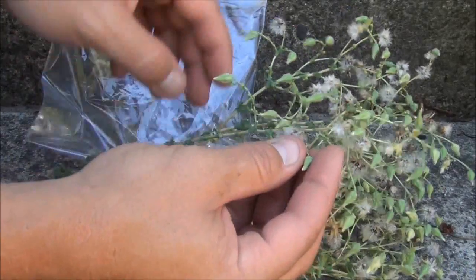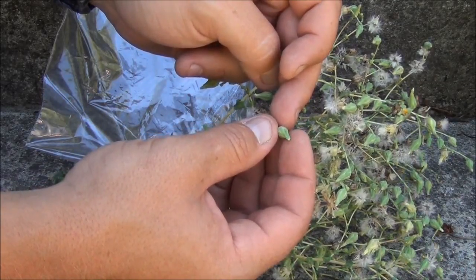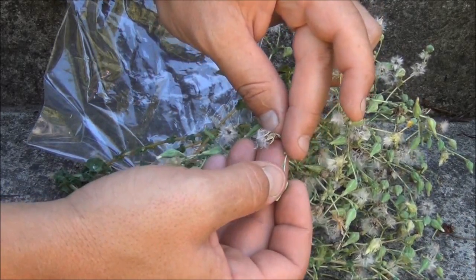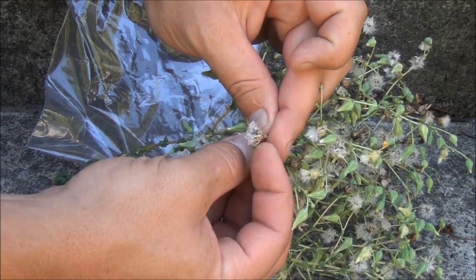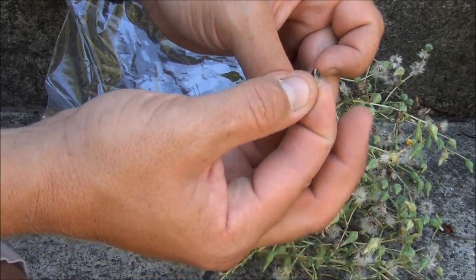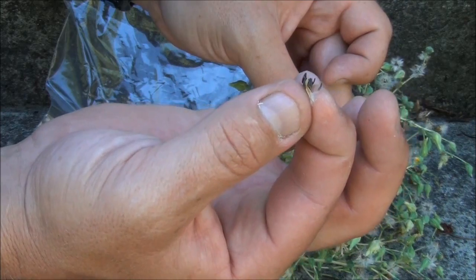Here you can see that this one hasn't opened up yet, so that should have been on there a little bit longer, but I was pulling this plant anyway so I figured I would show you with this one. That one is not ready yet. When you get to one like this where it is nice and crispy and dry on the leaves, the pods have opened up and you can see all of these little white floaty things. Pull those and right at the bottom there are your seeds.